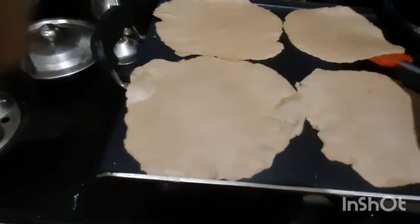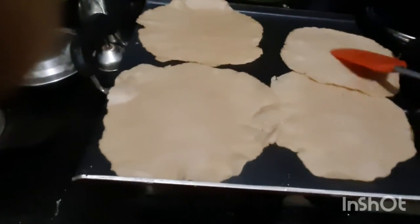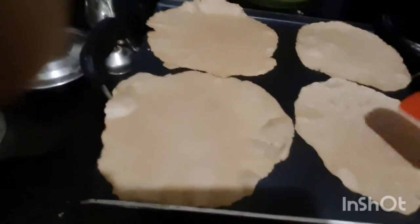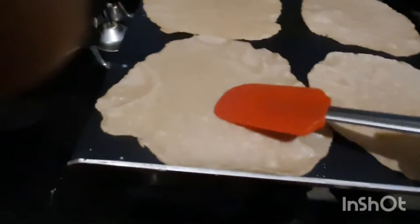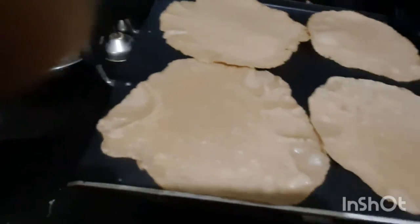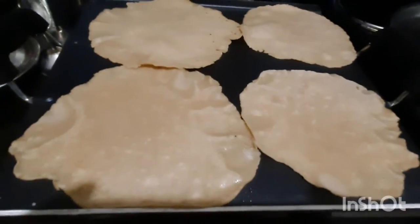Let's put it on the non-stick pan. I will put it in the pan.